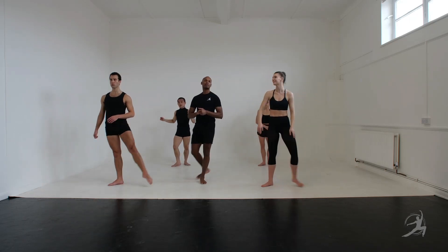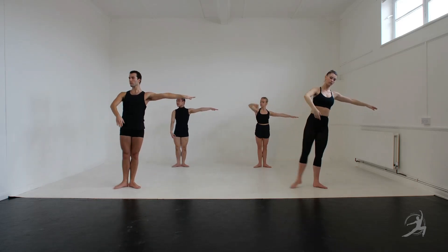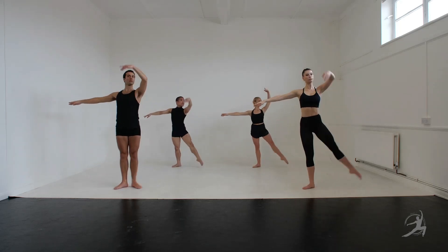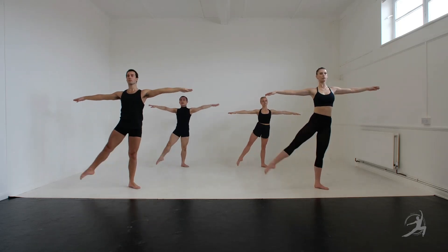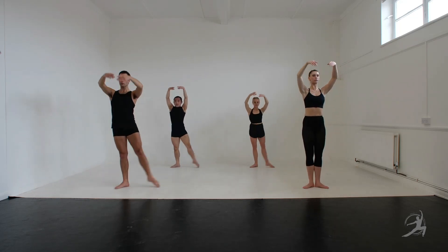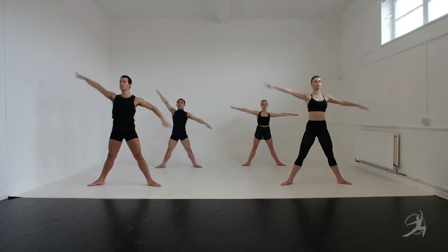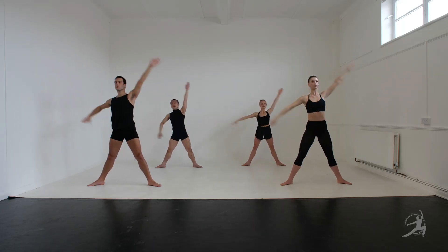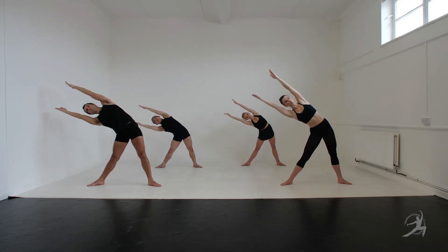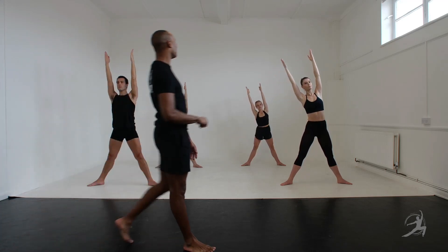Alright, thank you. 2, 3, 4 and 2, and 2 — that's it — and 2, good, and 2. Keep on the head — 5, 6 — I am ready, let's start. Both arms and 1, 2, 3, 4 back 2, 2, 3.